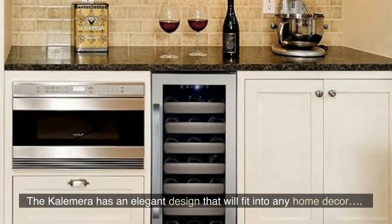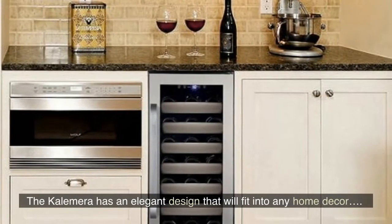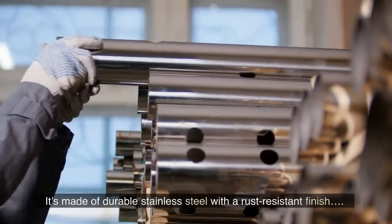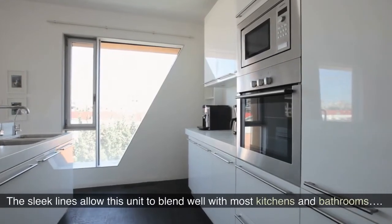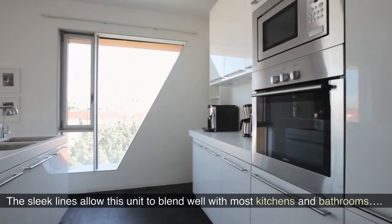The Calamara has an elegant design that will fit into any home decor. It's made of durable stainless steel with a rust-resistant finish. The sleek lines allow this unit to blend well with most kitchens and bathrooms.